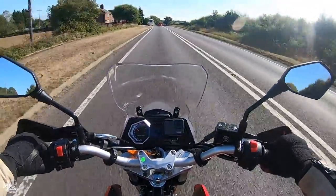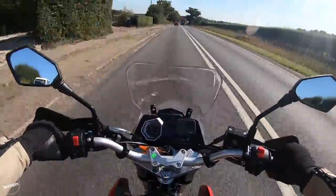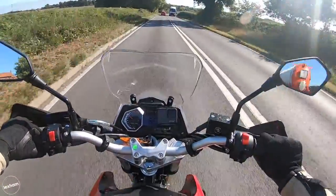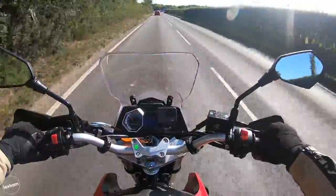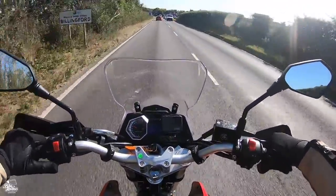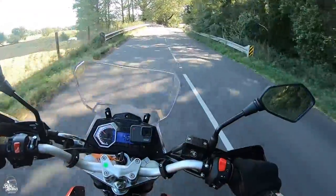I would have no real concerns having this on an A-road. If your commute involves a lot of A-roads it will handle them. As long as you're happy to sit behind a lorry on a dual carriageway and cruise in that left lane, I'd have no problems at all.